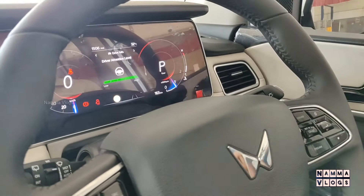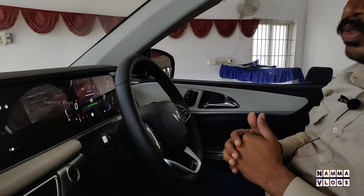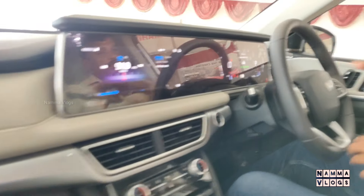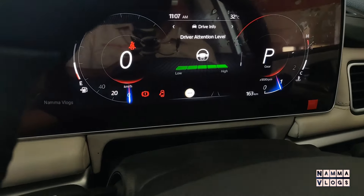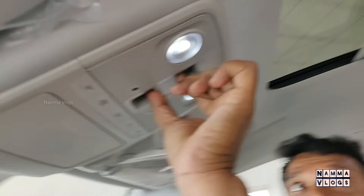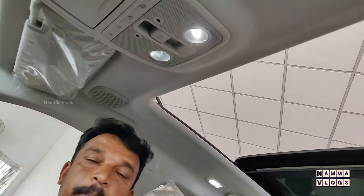You can set a speed limit — for example, at 60 km/h the vehicle will automatically slow down. There is also a siren and alarm. This is the driver's attention level monitor. If you set the steering mode, you can go straight. There are airbags, and there is a sky roof — a panoramic sunroof.